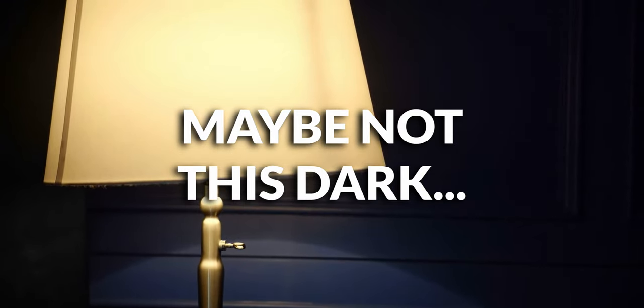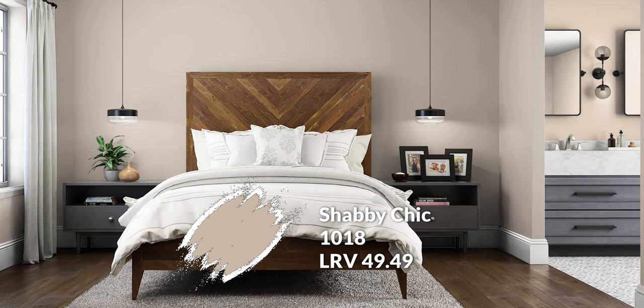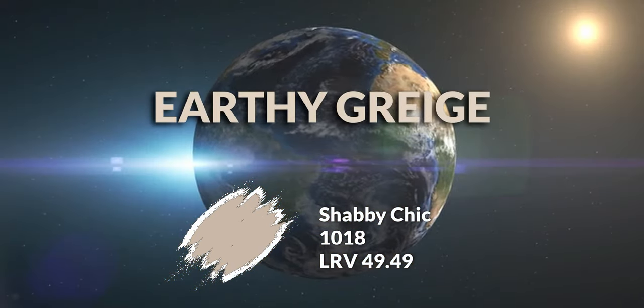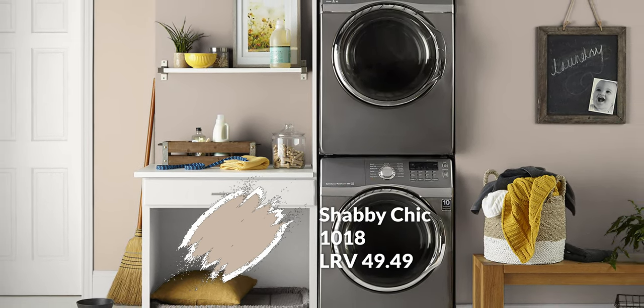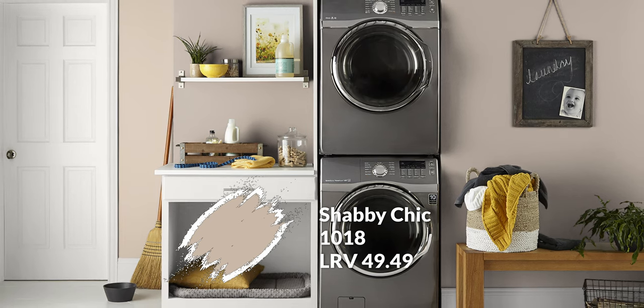Now that we have a trim color to support our main color, what about another wall color? Maybe something a bit darker to give you another option in addition to Brandy Cream? That would be Shabby Chic. Another color within that warm neutral space, but this one has a little more darkness — just under 50 LRV. It doesn't have as much of a clear peachy quality; there's also a bit more of a gray aspect here, giving you a more traditional, earthy, grayish coloration. You get something darker with a slightly different undertone — a little adjacent, a neighbor. That's what gives this palette variety.